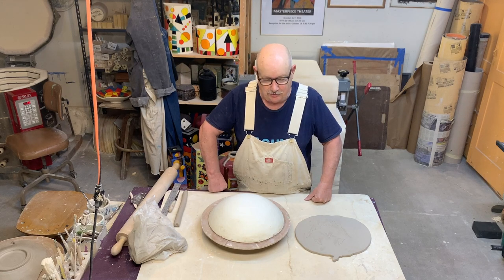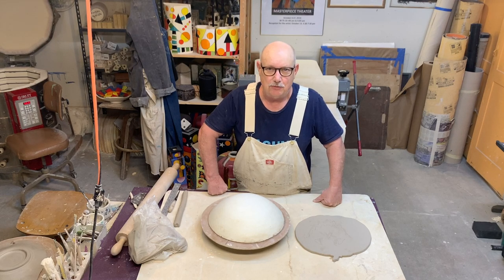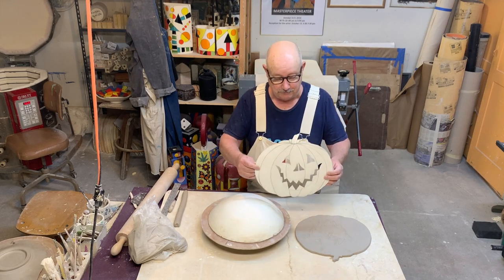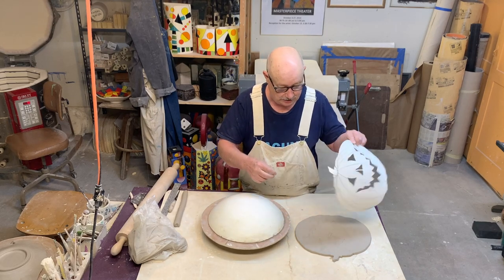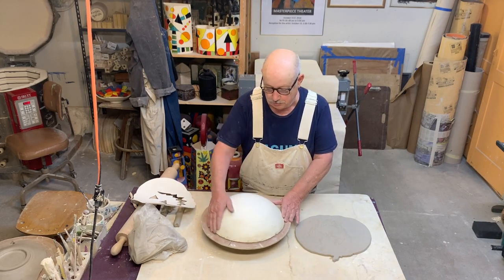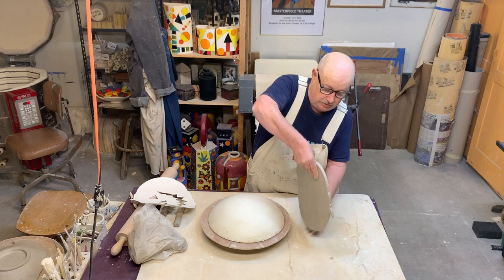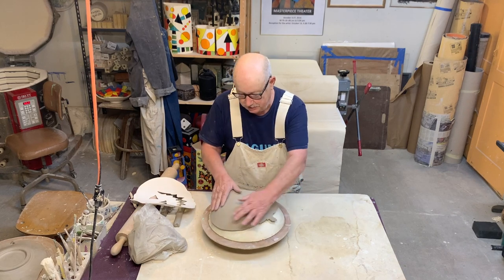It occurred to me while making this video that it's October — only a week away from Halloween. So instead of making one fish plate and one fish bowl, I decided to make a fish plate and a jack-o'-lantern bowl. I rolled out a slab, made a stencil of a jack-o'-lantern, cut around it, and I'm going to put it on a different kind of mold — one I made out of plaster set inside a big round bowl that makes beautiful bowls. Here's my jack-o'-lantern going on the mold to get a nice rounded form.